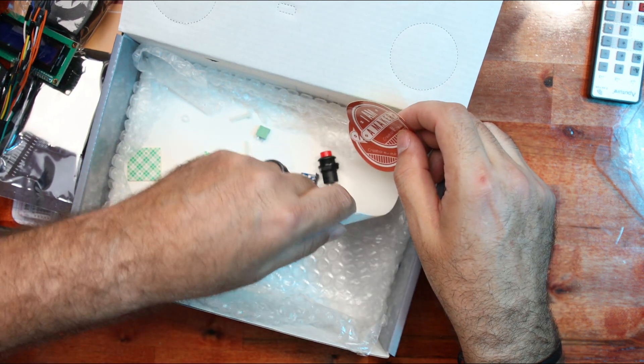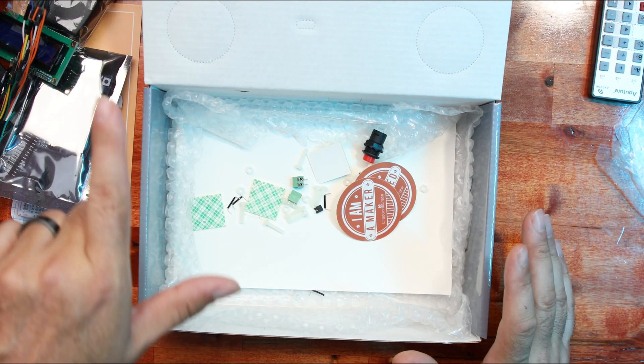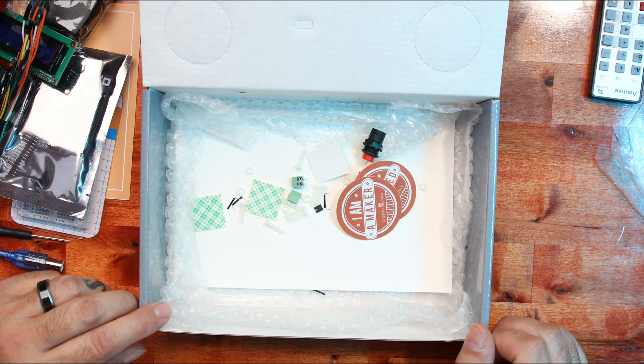You also have 'Tech Inspired' and 'I Am a Maker' stickers, and that's about it. The enclosure is just cardboard. I'm going to use my iPad over there to log on to the class, put you guys in fast forward, and then we'll see what this sounds like when we're done.